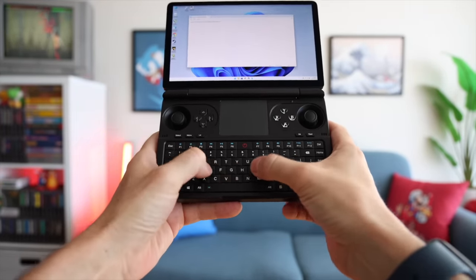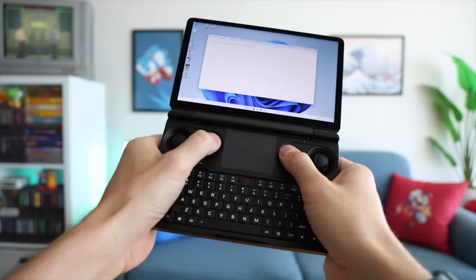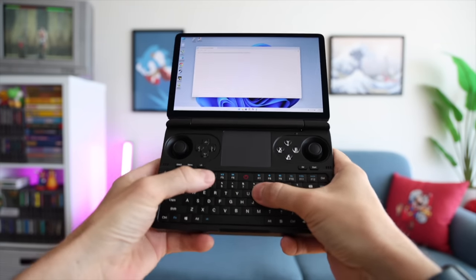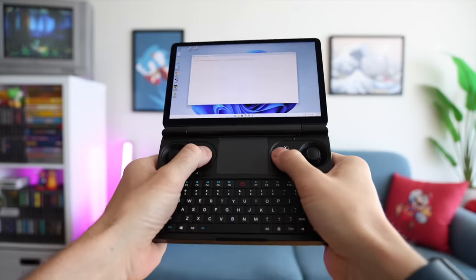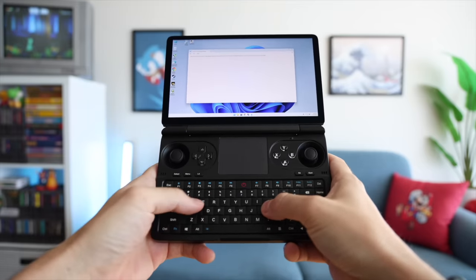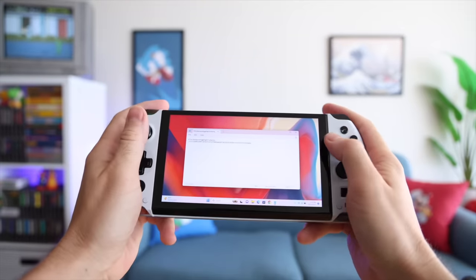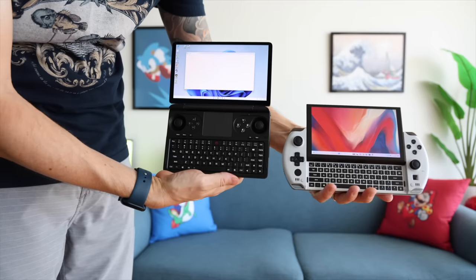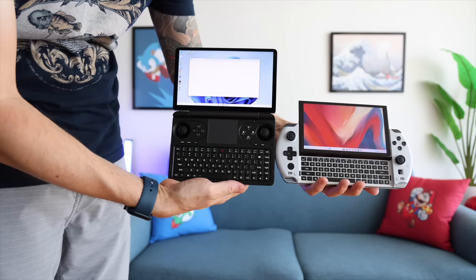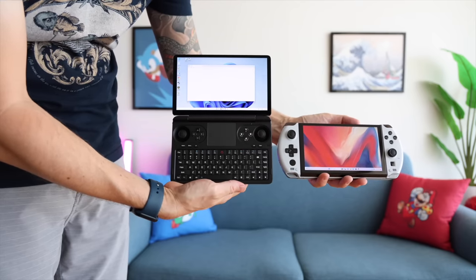To be fair, the typing experience on the Win 4 is definitely worse than on the Win Mini, because the controls on the sides make the device wider, meaning you have to reach even more to press those middle keys. In both cases I think these are best suited for quick inputs like a username and password, but between the two I'd rather use the GPD Win Mini for typing. In truth, when using either of these devices I probably only use the keyboard about five percent of the time — maybe during initial setup — and after that I'm mostly using traditional controls. But it's super awesome that there are people who plan to use this for an MMO or things like that.